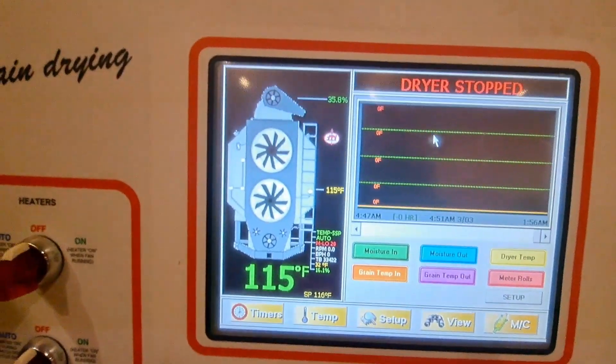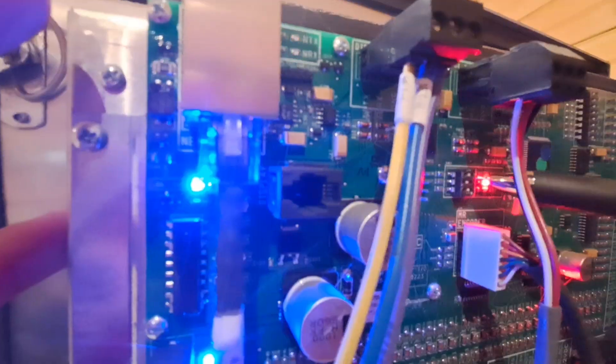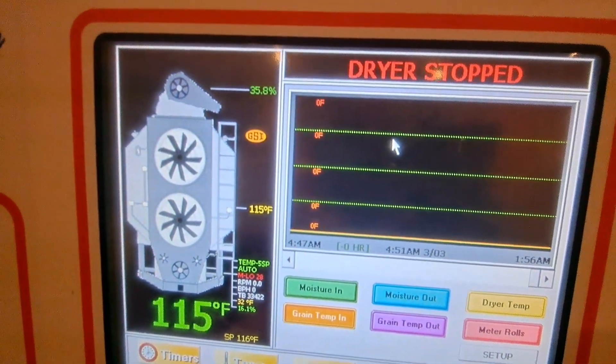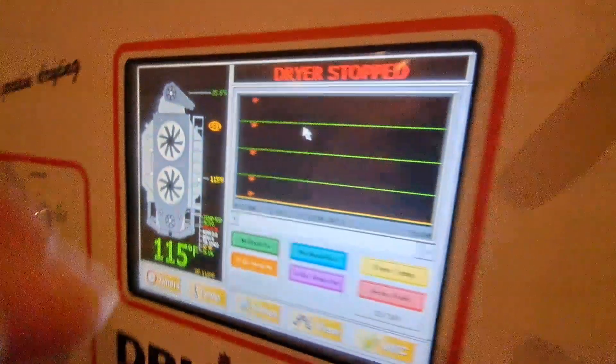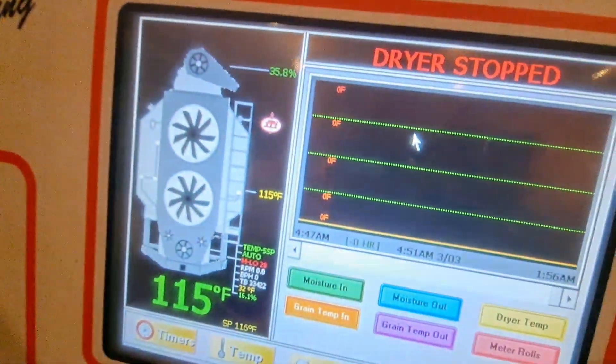The dryer stopped and you can see there's a Farm Fan symbol. If you open the door, you'll see some DIP switches behind the panel next to the red light. We're going to turn on the Menu switch — when we do that it switches the screen to GSI, so now it's a GSI Vision controller. We go back and turn the Menu switch off, and now it's a Farm Fans controller.